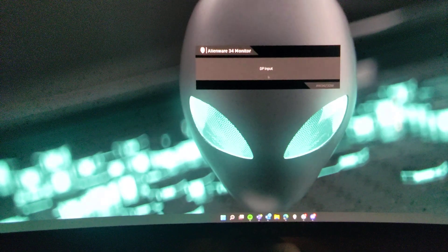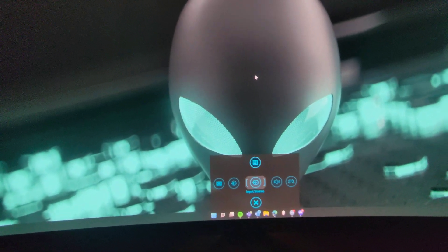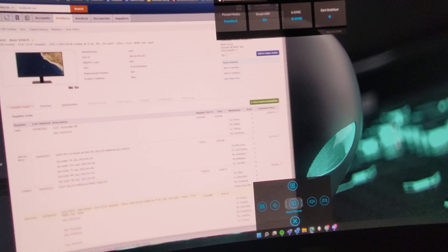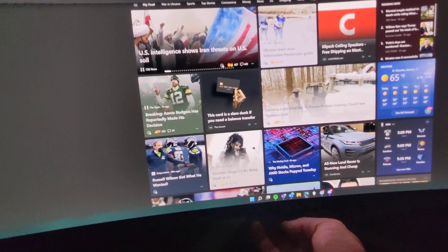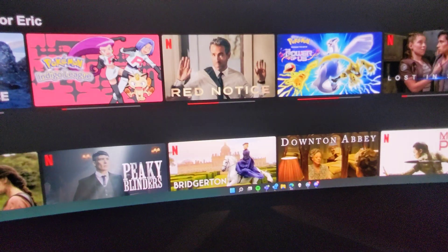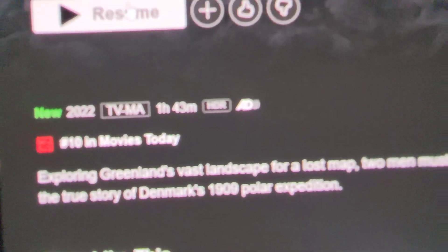Let's see what HDR 1000 looks like — HDR on, G-Sync still on. Loading up some Netflix here to test it, and it recognizes HDR.